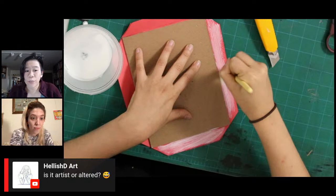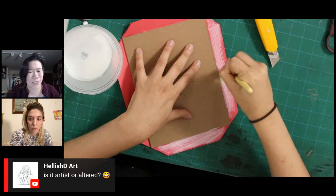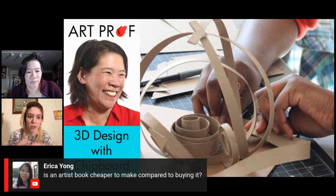A viewer asks: is it an artist book or an altered book? An altered book is one that already exists — maybe from a bookstore — that you cut up and transform. An artist book is something you make either from scratch, or make from scratch and add paintings or other elements to. It's a pretty loose definition. Lauren agrees: an altered book refers to a book that already exists that you're turning into an art piece, whereas an artist book is something made from scratch, not a published thing.